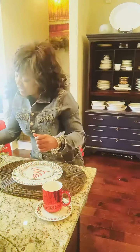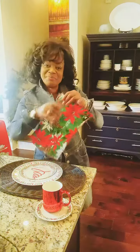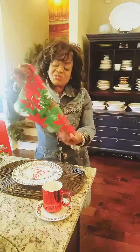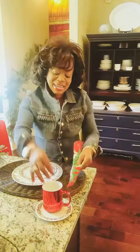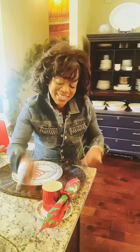The next thing we're going to add is a very pretty festive holiday napkin. This one has the little poinsettias on it, and I'm just going to do it sort of like a little triangle here, cinch it, and pull that through our mug — just like that.